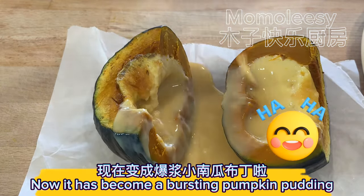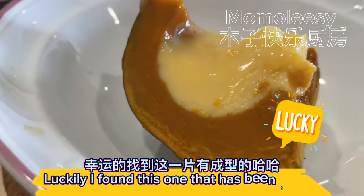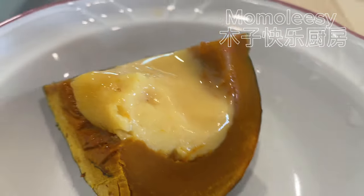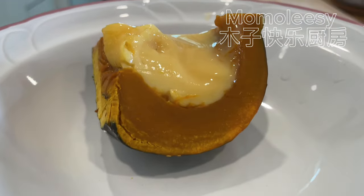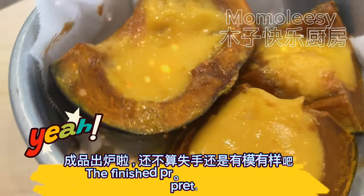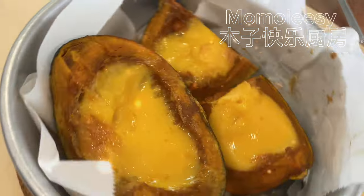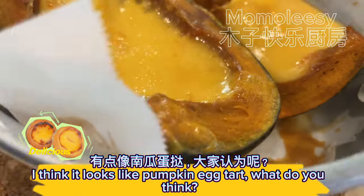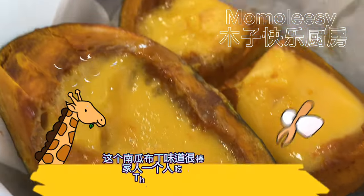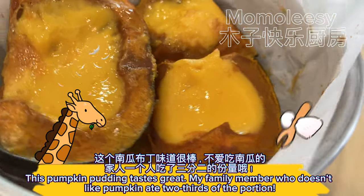It has become a bursting pumpkin pudding! Luckily I found one that had fully formed. Let's bake again. The finished product is out — it's not a failure and still looks pretty good. I think it looks like a pumpkin egg tart — what do you think? This pumpkin pudding tastes great. My family member who doesn't like pumpkin ate two thirds of the portion.